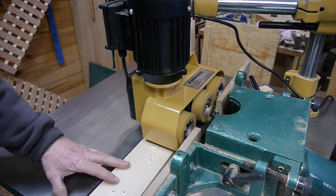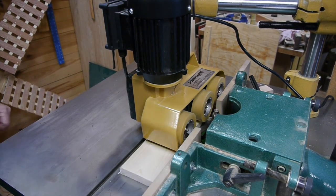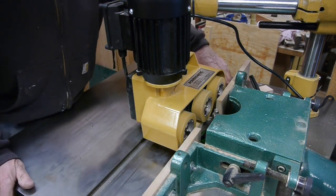The book says to angle the power feeder in a little bit so that when it pulls the board through it pushes it up against the fence.